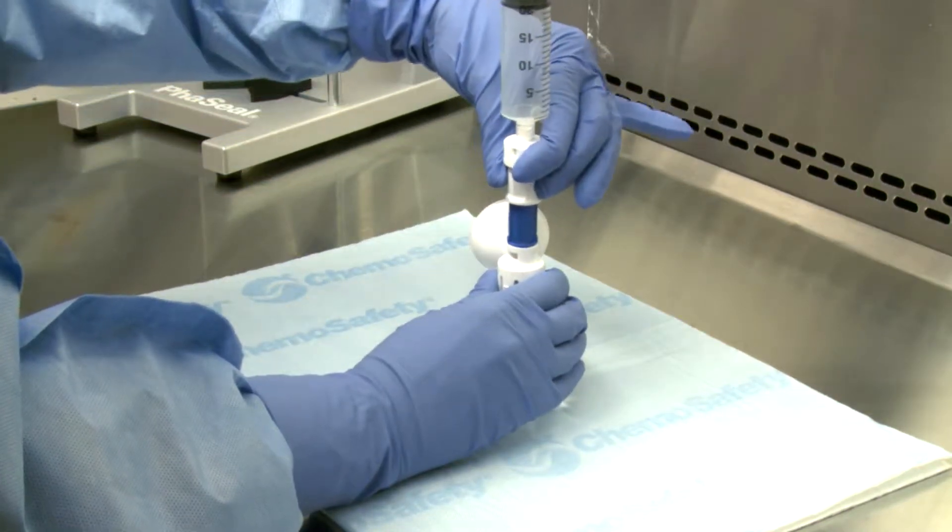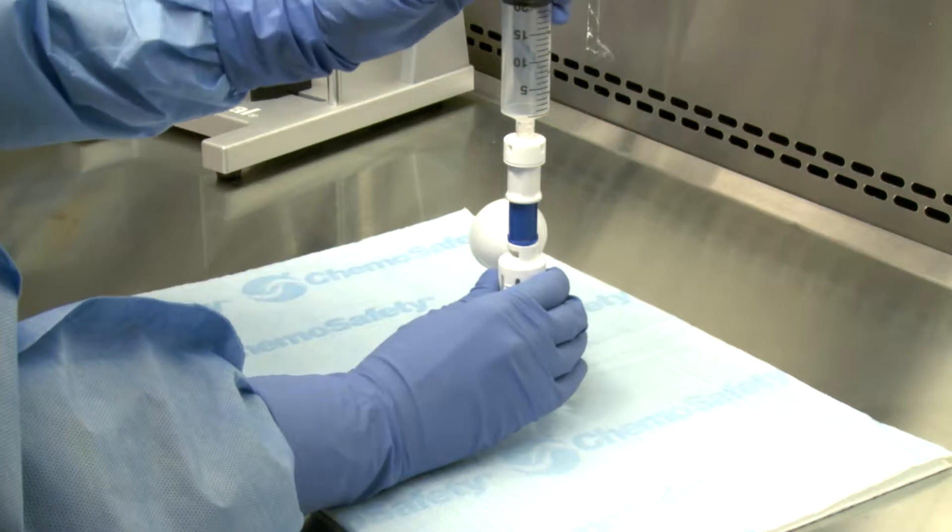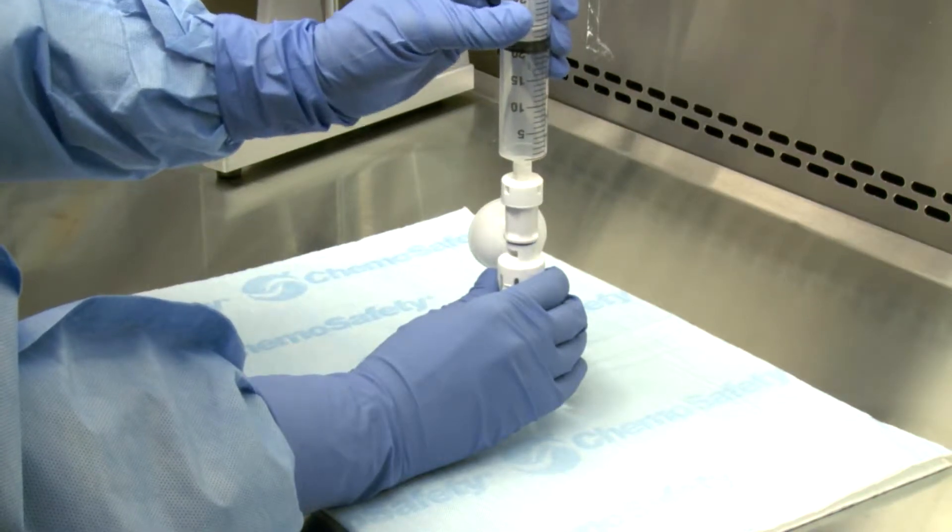Hold the white finger grip and turn clockwise. Finally, push down to engage.